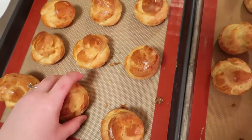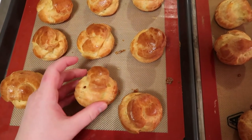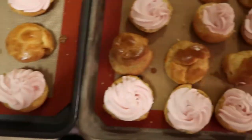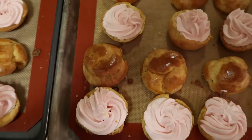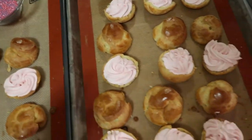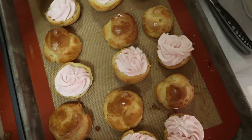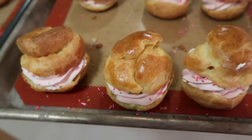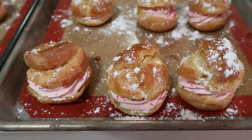Our cream puffs are nicely cooled so we're going to cut these in half. I've piped the strawberry cream into the bottoms and set the tops beside them. I decided to skip the white chocolate topping since it would be too sweet — instead I'm adding some sprinkles inside. Then we put the tops back on and sprinkle a little powdered sugar over everything. They're all ready to plate.